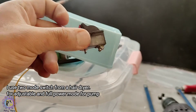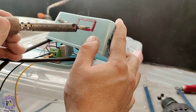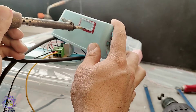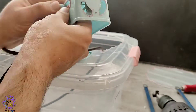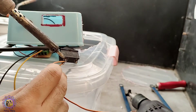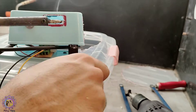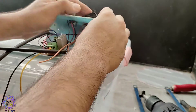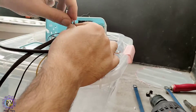I use a 2-mode switch from a hairdryer for adjustable and full power mode for the pump. Afterwards, time for final wiring and closing box.